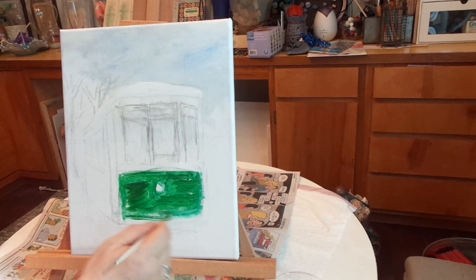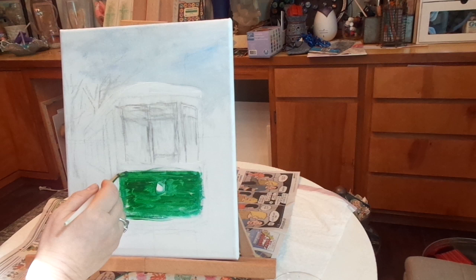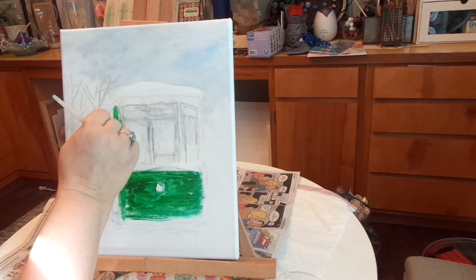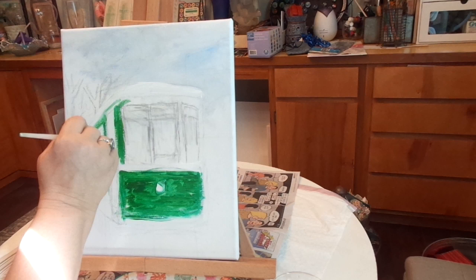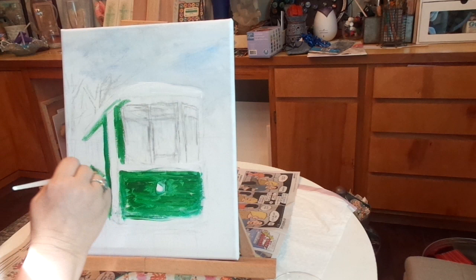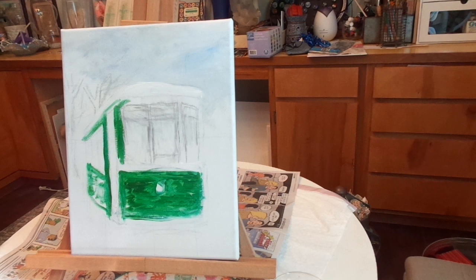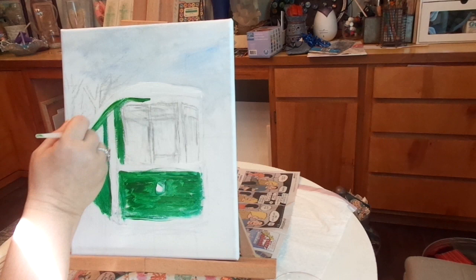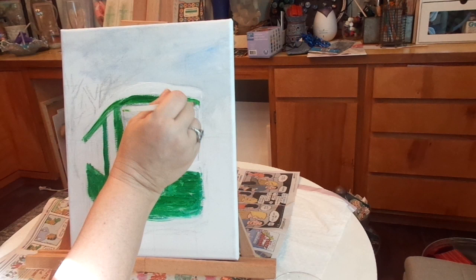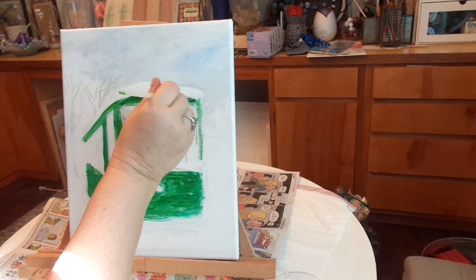I'm going to come back and do finishing touches at the end anyway. So now paint the top part, go around the windows. This is going to kind of just loosely go back in — I'm just kind of blocking in color right now, so it's not perfect. Some people think once I get my whole canvas covered in paint they're like, 'Oh, you're done.' And I'm like, 'No, not done — it still has a way to go.'